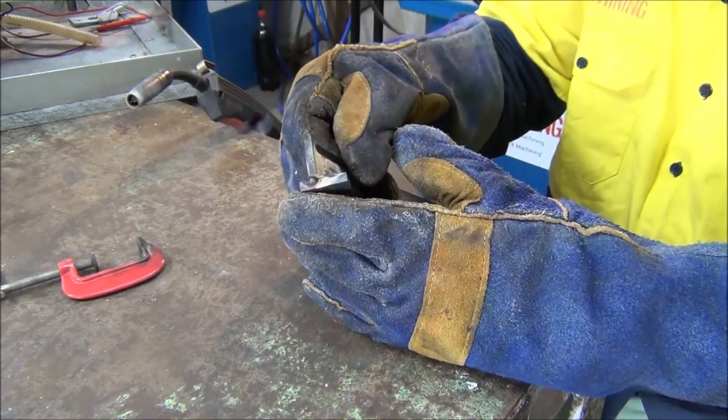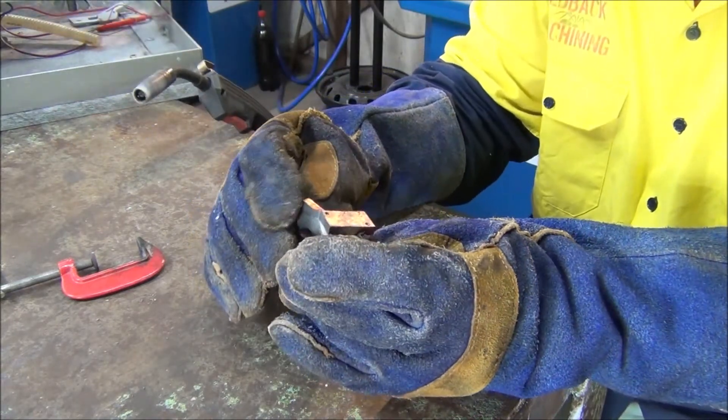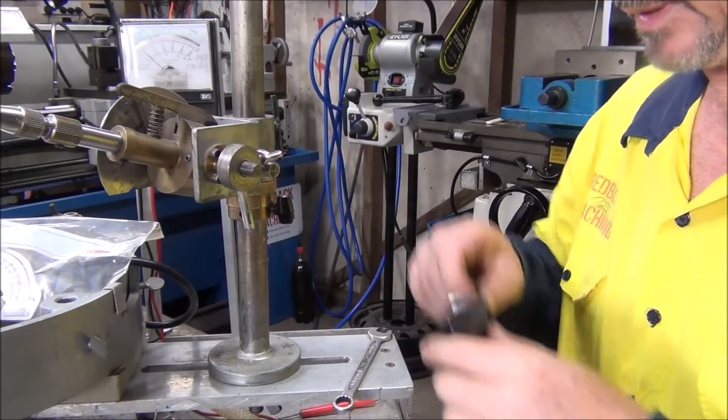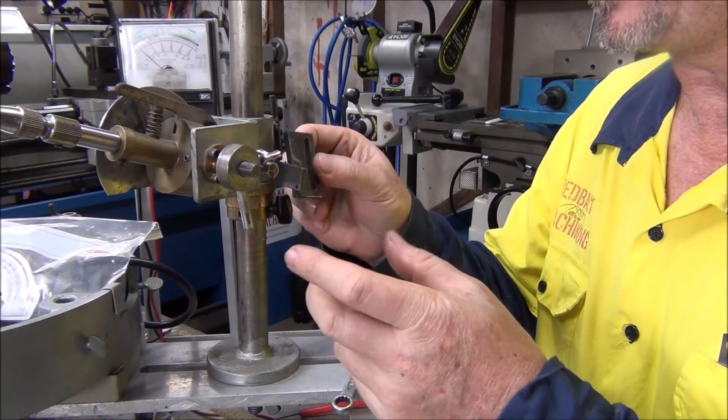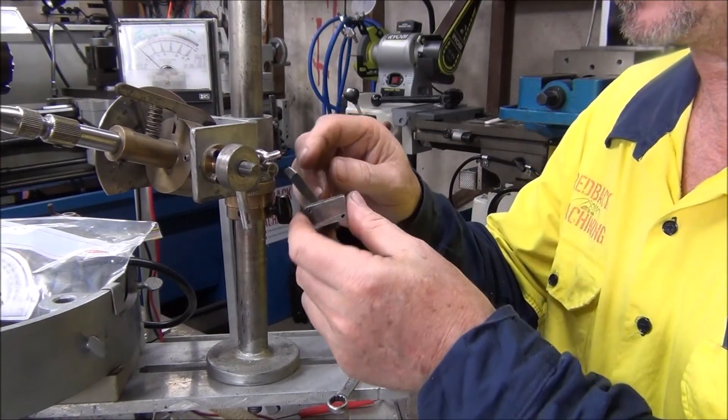I'll clean it up and see if it all fits together. Okay, the part's all finished - I'll fit it all together with the switch on it and we'll see how it all lines up.